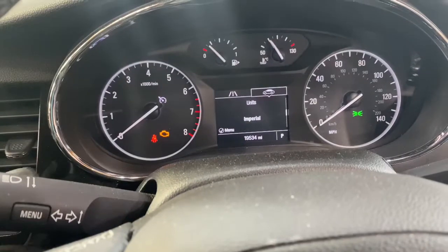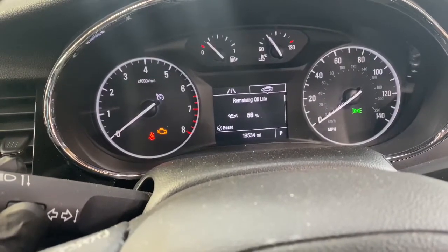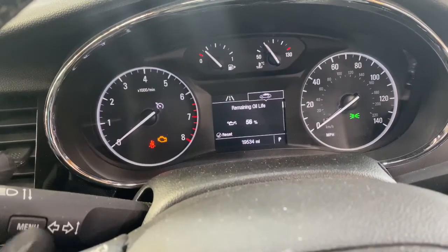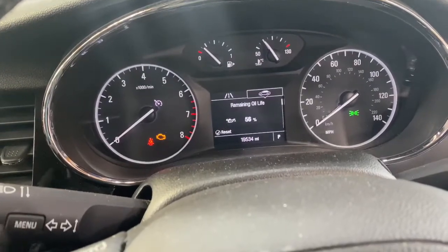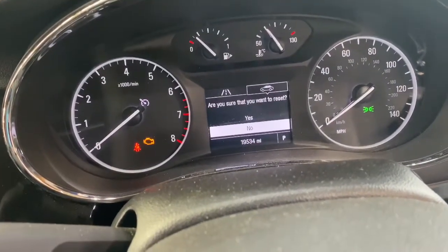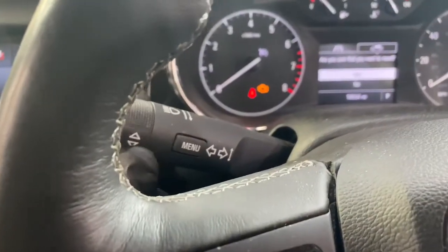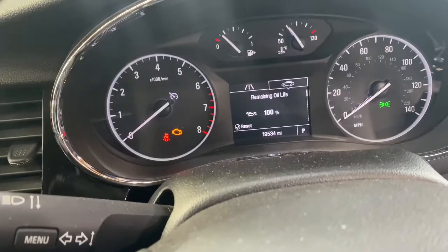We're just going to go to Service Functions. As you can see, it says oil life — life is 56%. We're just going to press Enter. You can see there's a little button on the edge — hold on to that. As you can see, it says 'Are you sure that you want to reset?' Then scroll up with the arrow and press Yes.